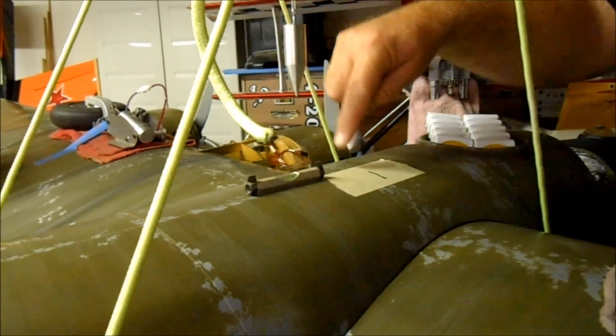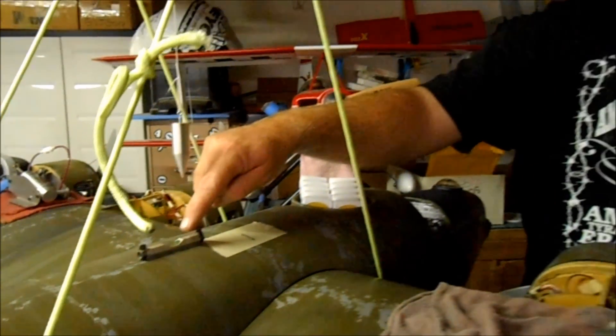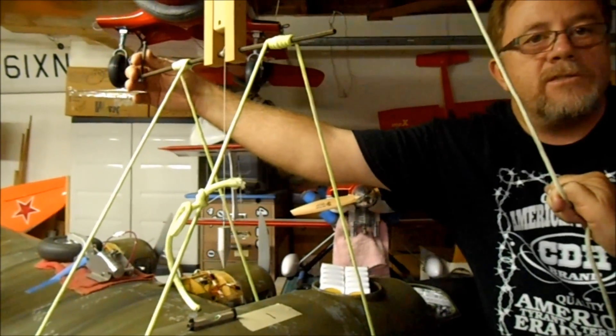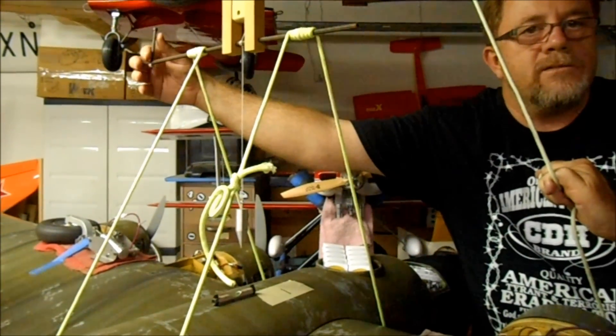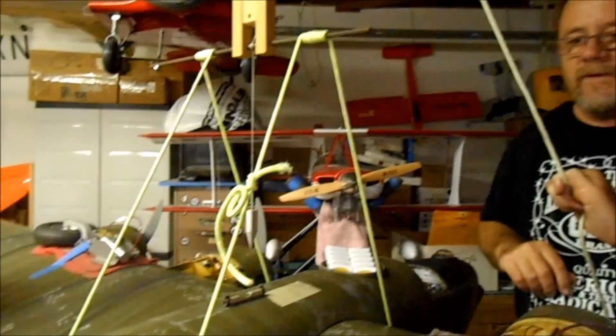So we're going to add a few pounds to the nose and see if we can't get this thing to point closer to the CG mark. Every time you change weight you'll need to re-zero the bubble, and you do that with this turny handle up here. We'll bring you back in a few minutes after we've added some weight to the nose.